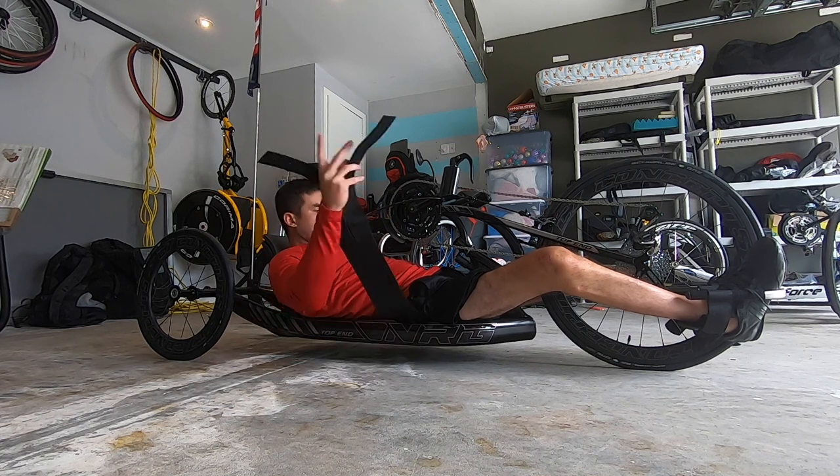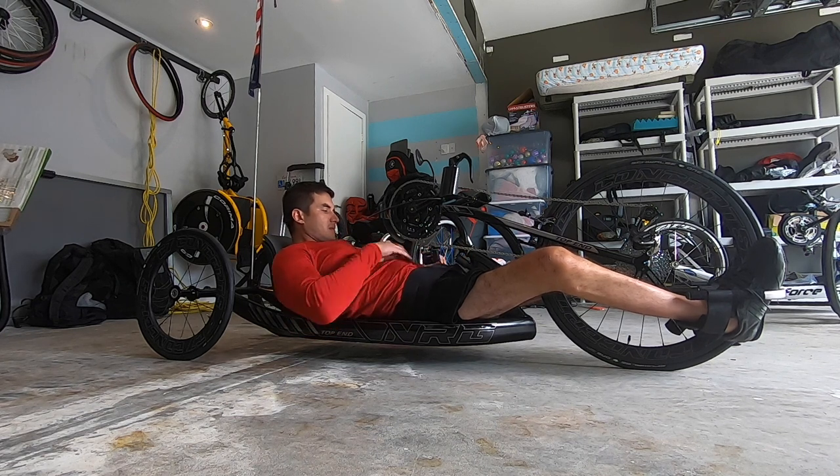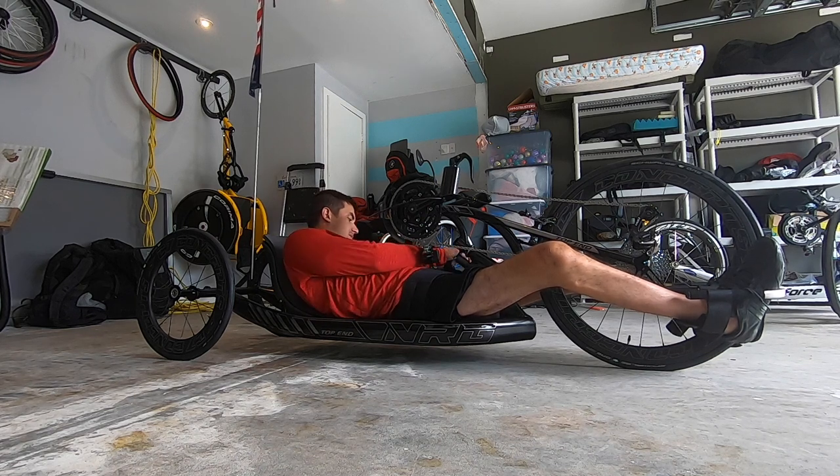Then you take your belt, make sure you strap yourself in because if you don't, on those fast turns you might fall out of the bike.